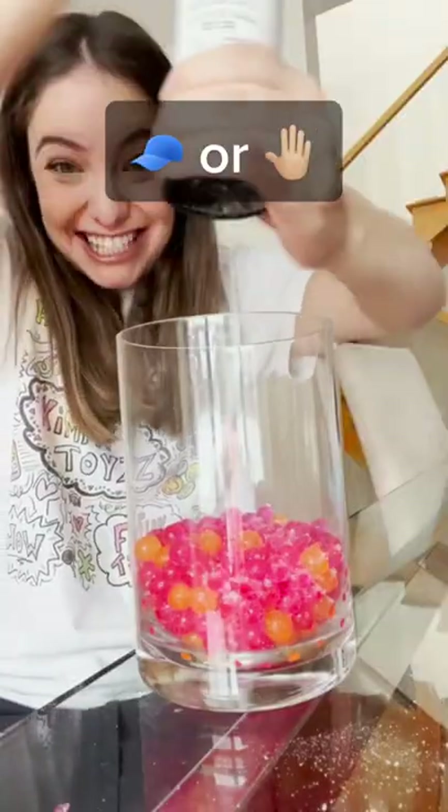You can turn these Orbeez into these — back into these with salt. Let's test this out. Pouring the Orbeez in and adding a ton of salt. Does that actually work? Let's find out.